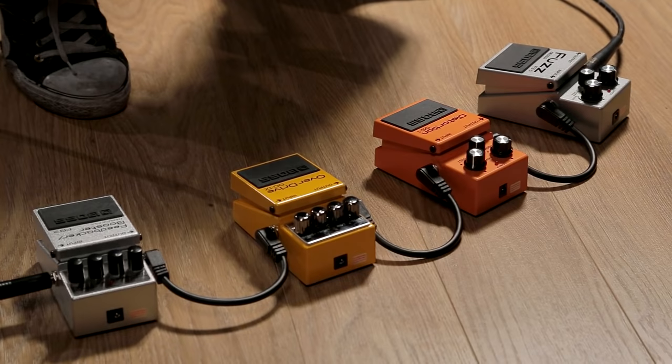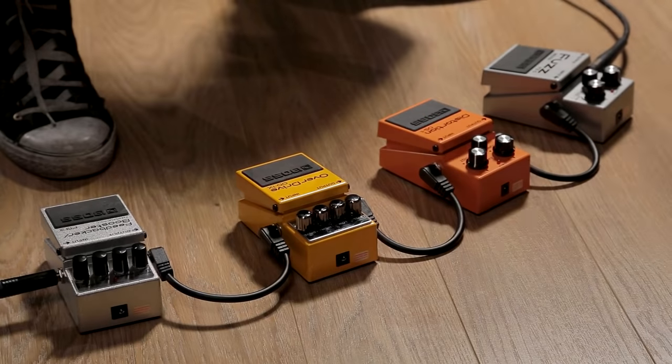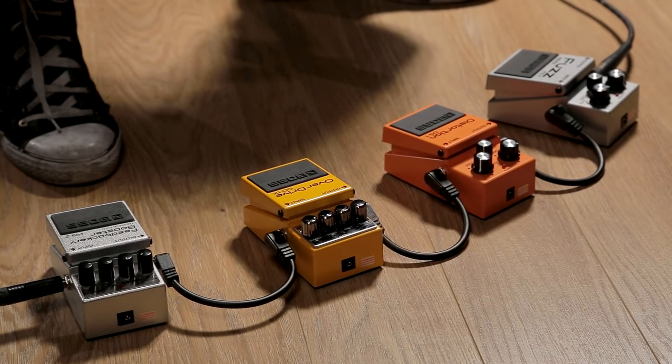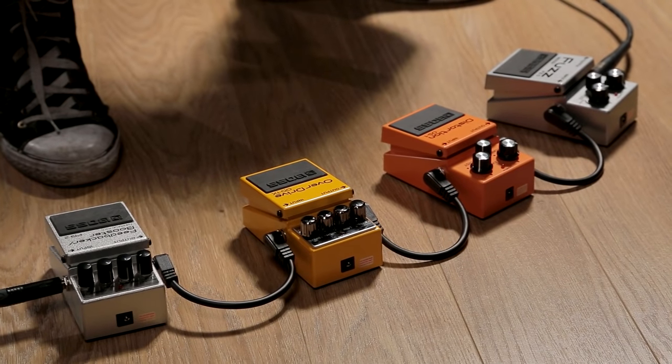If you want to add an extra layer of dirt to that guitar sound, it takes us into the world of drive pedals. There are a few different flavours to consider: boost pedals, overdrive pedals, distortion pedals, and fuzz pedals. Each one of these can add a different layer of filth to that guitar tone.